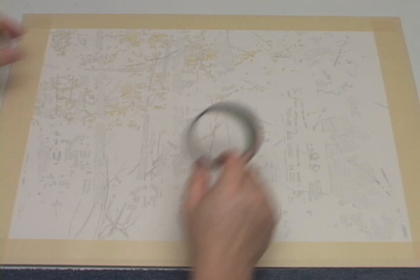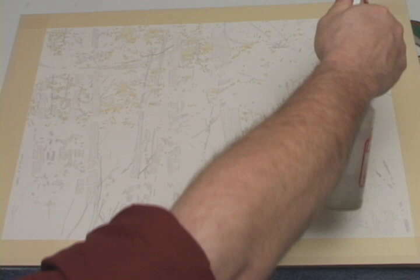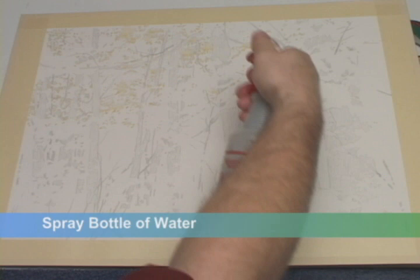Now things get fun. I'm going to quickly brush in my base leaf colors. To do this I'll tilt my painting table back down to nearly level, then prop up the upper right side with a two-inch masking tape core. This makes the painting tilt slightly forward and slightly towards the left. Then with a spray bottle filled with water, I'm going to completely saturate the paper.